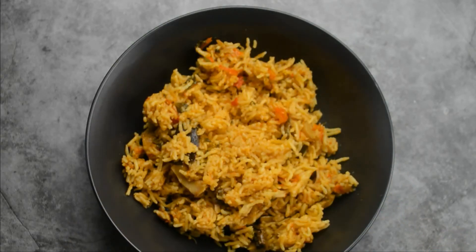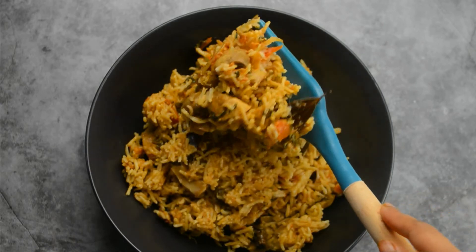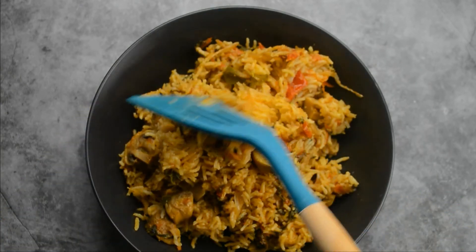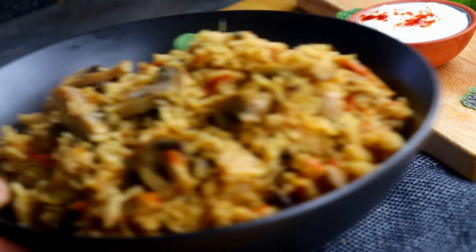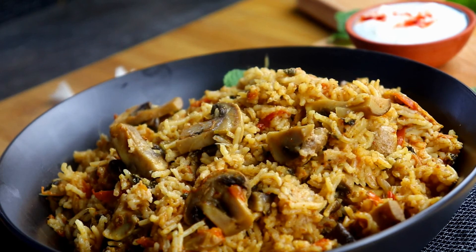Our biryani is now beautifully ready! If you like my recipe, please like, share, and subscribe to my channel Keerthana Cooks. See you soon in another recipe!